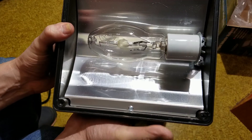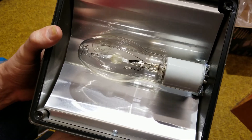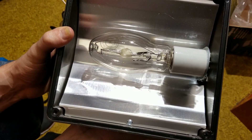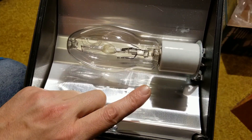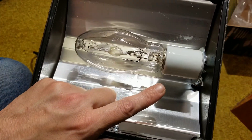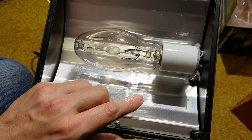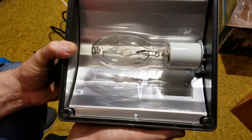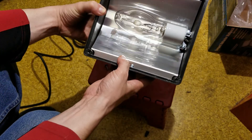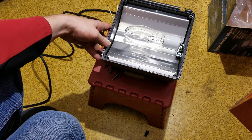This 100-watt bulb produces about 8,000 lumens and is about the same physical size as a normal screw-in incandescent bulb. These smaller HIDs actually use the same Edison standard socket, though you'd never want to screw one of these into a standard household socket. I've always thought about what lighting would have been like if these were the kind of bulbs people's houses actually came with.